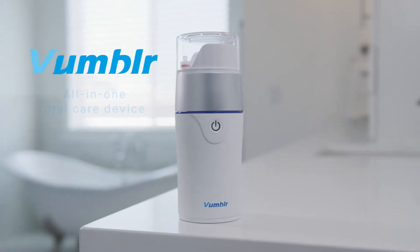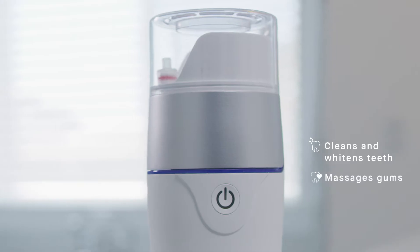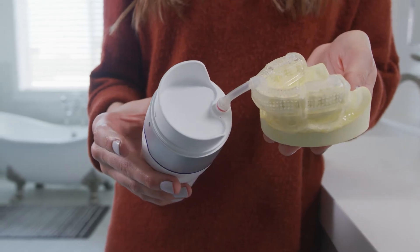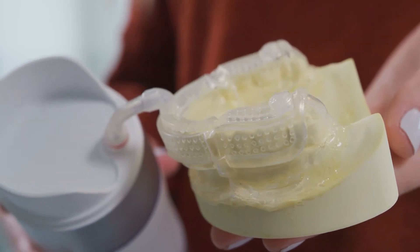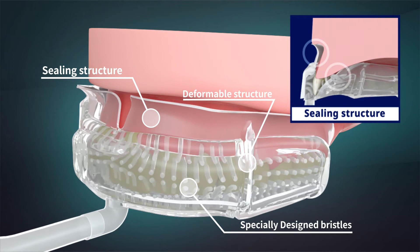Introducing Vumbler by Dr. Pick, a tumbler-shaped all-in-one oral care device that cleans and whitens teeth and massages your gums through vacuum pressure. Controlling vacuum pressure is the key to getting that clean you're looking for. It allows the silicone brushes inside the mouthpiece to suction onto your teeth and gums. The suction and expansion of the mouthpiece through vacuum pressure helps the specifically designed bristles deep clean the surfaces of your teeth and in between them.